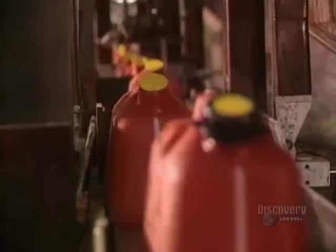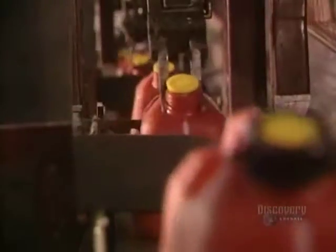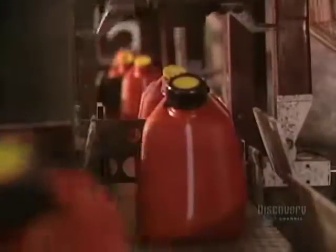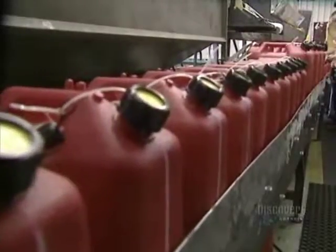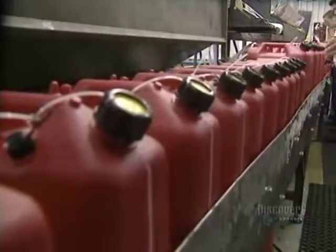Depending on the thickness of the mold, the blowing procedure allows the production of between 30 and 120 containers an hour. The rotation process takes between 45 and 60 minutes to make a unit. Finished containers are now ready for packaging and delivery.